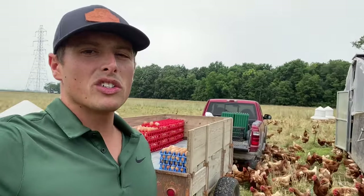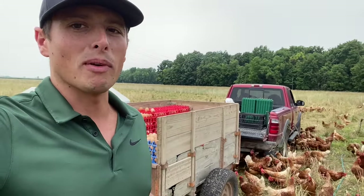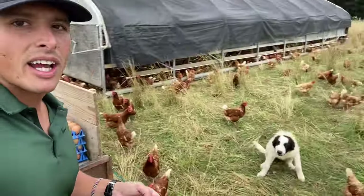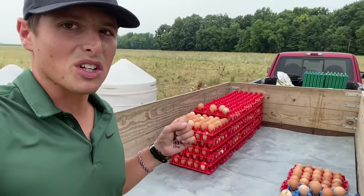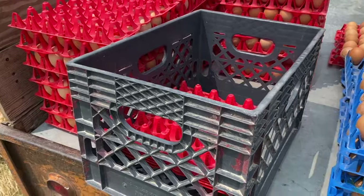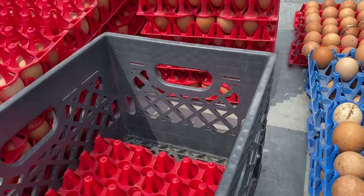When we first started we were using those wire egg baskets and we were really struggling with a lot of eggs breaking on us, especially in transportation back from the field to the main farm where the eggs get processed. It wasn't long after that we switched to five gallon buckets — still having the same issue. So these 30-egg tray flats were a lifesaver for us when we switched to these. We use plastic milk crates that are roughly 18 inches long, 12 inches wide, and 10 inches tall, which works out perfect for us.